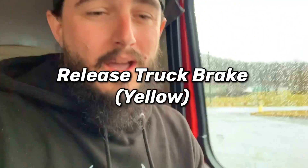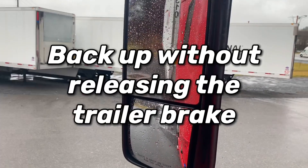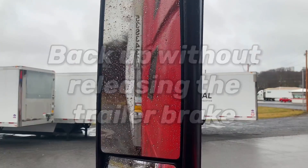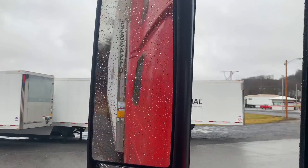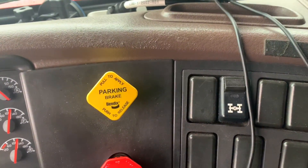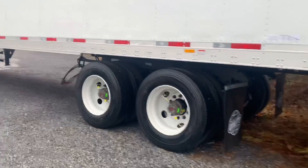I'm going to get back in the truck. With the trailer brake set, I'll release the parking brake, put the truck in reverse, and back it up. Got to put the window down so you guys can see — it's all wet. And we're there. Now set the parking brake, put it in neutral. As you can see, the tandems have now been pushed forward.